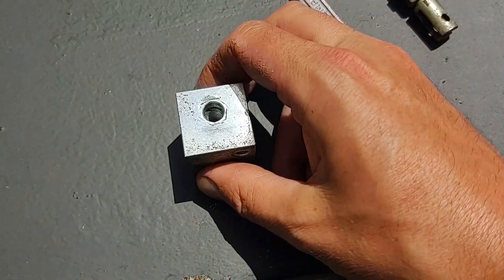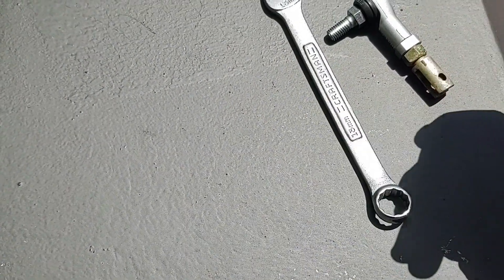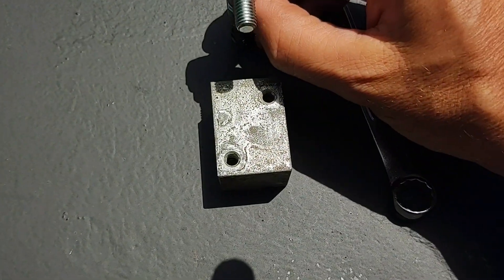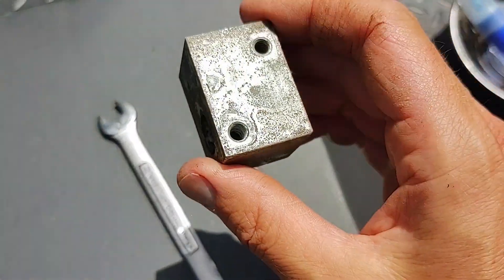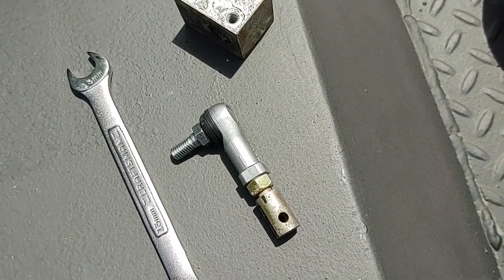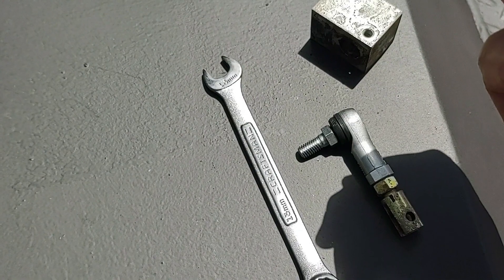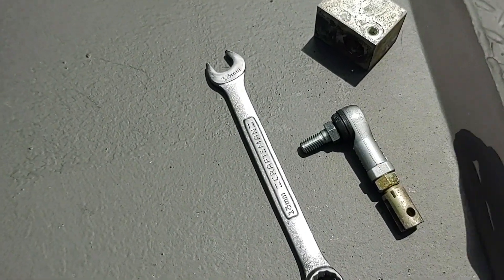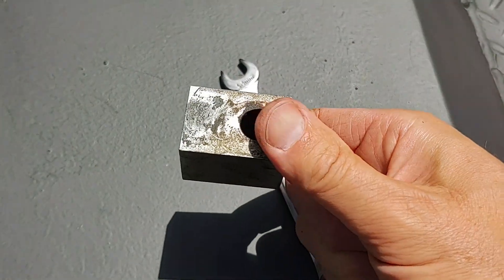So I'll use loctite on this bolt and just not tighten it too much. The top is where the joystick bolts on, and this piece goes in and then threads into the yoke assembly. There's no grease in here that I could tell — I'm guessing this is some sort of molybdenum disulfide bushing — so I'm not going to grease it, but I will clean it up with a wire brush.